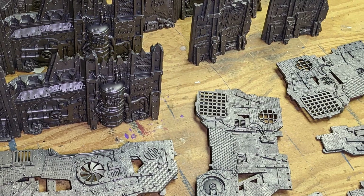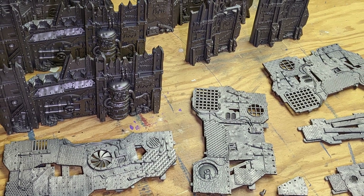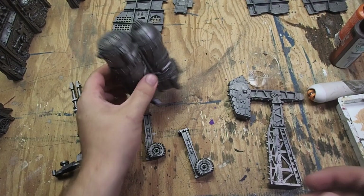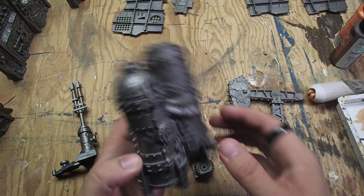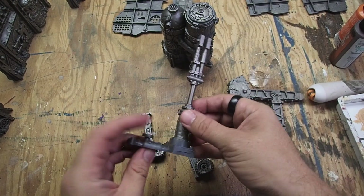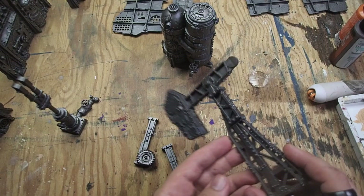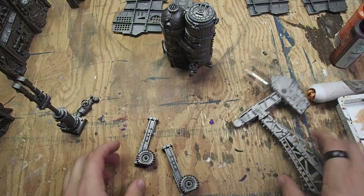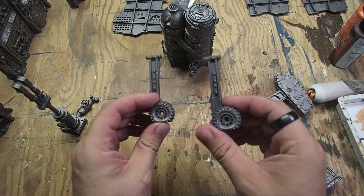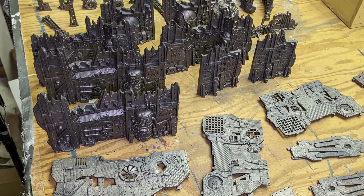Once I cut all the pieces off the sprue and cleaned up any mold lines, I gave them all a spray prime with gunmetal. The pieces you see here are the only ones I did any assembly on before painting — I added the spout to the tank, built up the arm for the oil derrick, put the facing of the oil derrick together, and attached the two tires to their columns. Everything else I left unassembled to allow better access to different parts of the models.